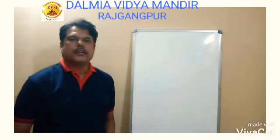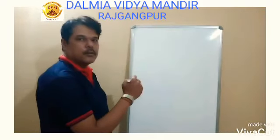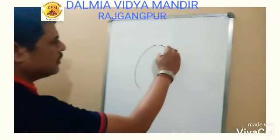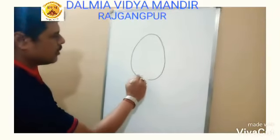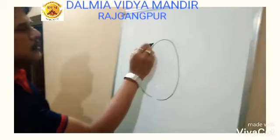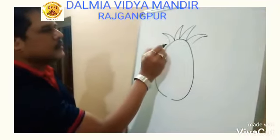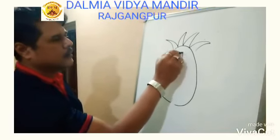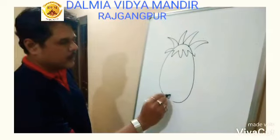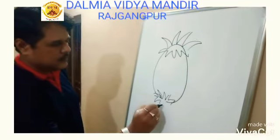Good morning. Today we are going to draw a pineapple. First, you draw one egg shape like this. Then you draw some power lines like this, and the bottom part also has the same curve line.